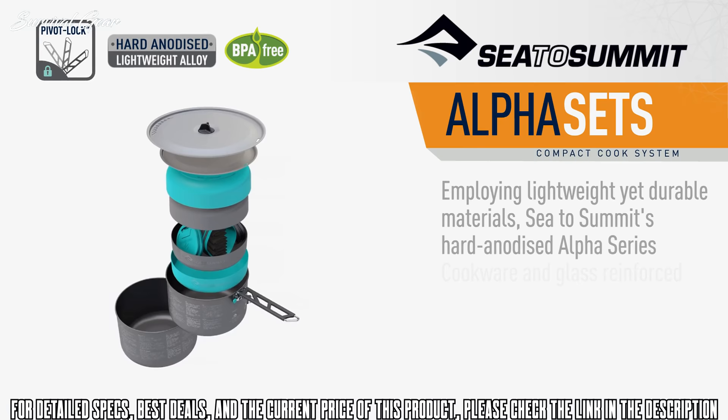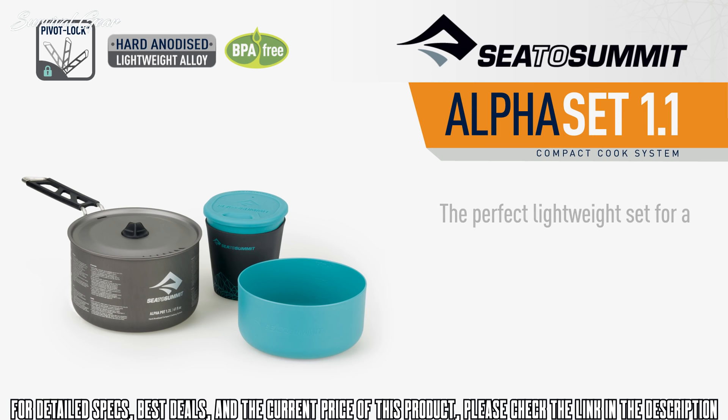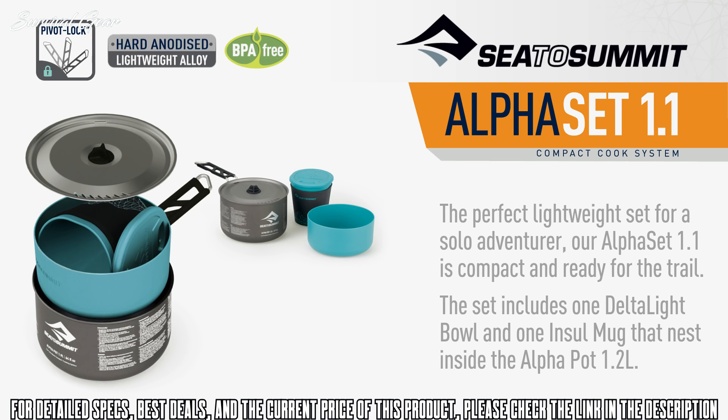Employing lightweight yet durable materials, Sea to Summit's hard-anodized Alpha Series cookware and glass-reinforced polypropylene Deltalite dinnerware combine to create four functional compact cook sets for solo to group use. The perfect lightweight set for a solo adventurer, our Alpha Set 1.1 is compact and ready for the trail. The set includes one Deltalite bowl and one Intel mug that nests inside the Alpha pot 1.2 litre.